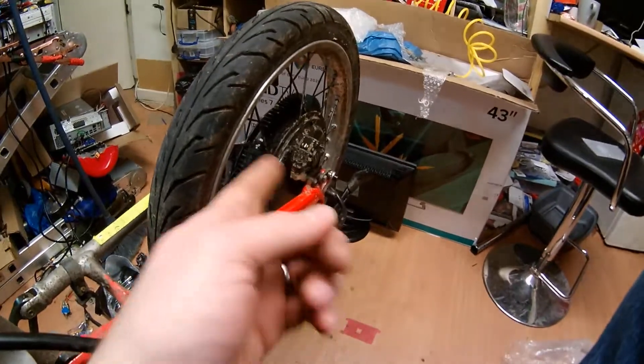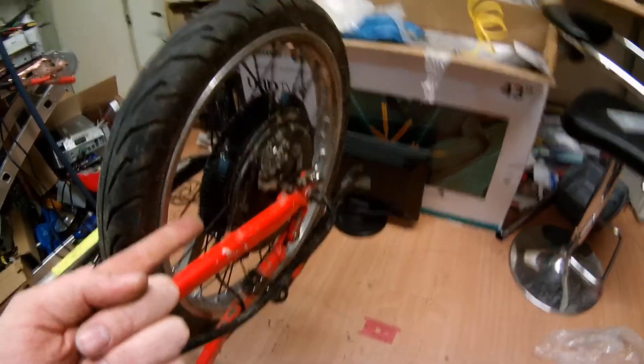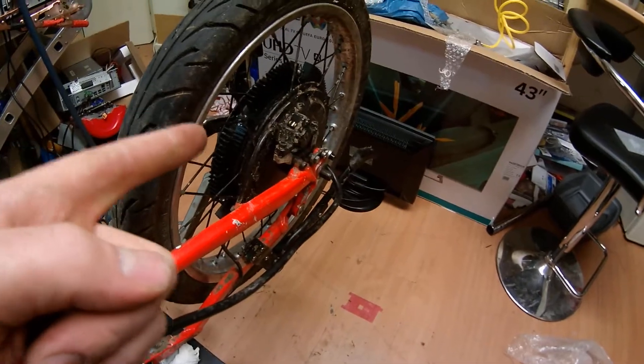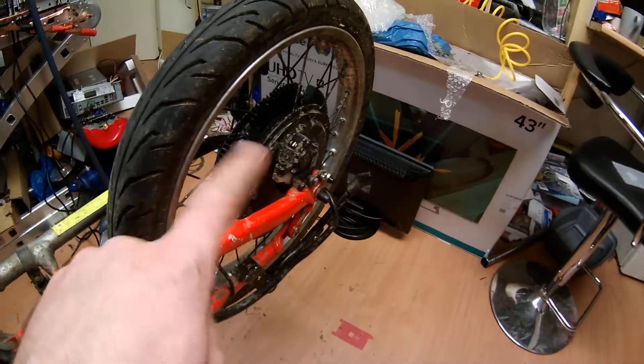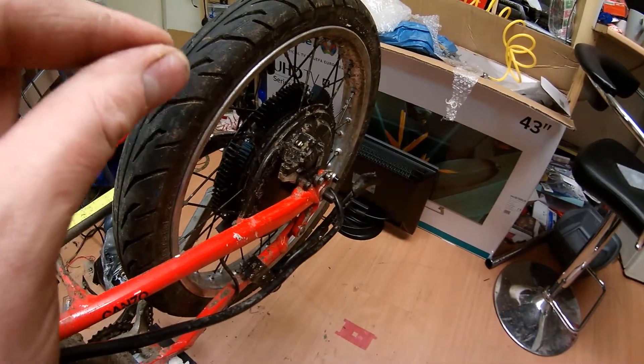I've got a little update on my wheel. So I've been rewinding this together, and it's been quite fun, but still loads more rewinding to do on it. I've completed the first three phases with four turns each pole.